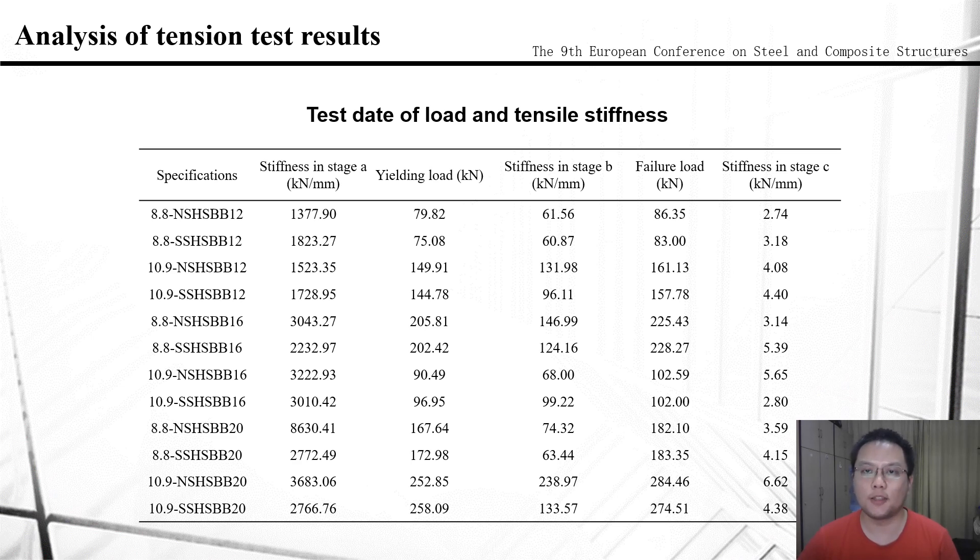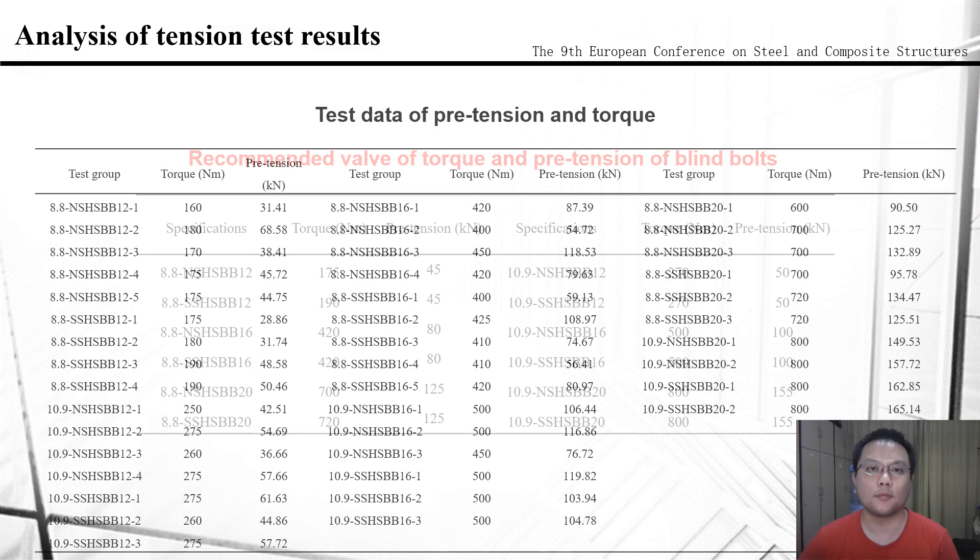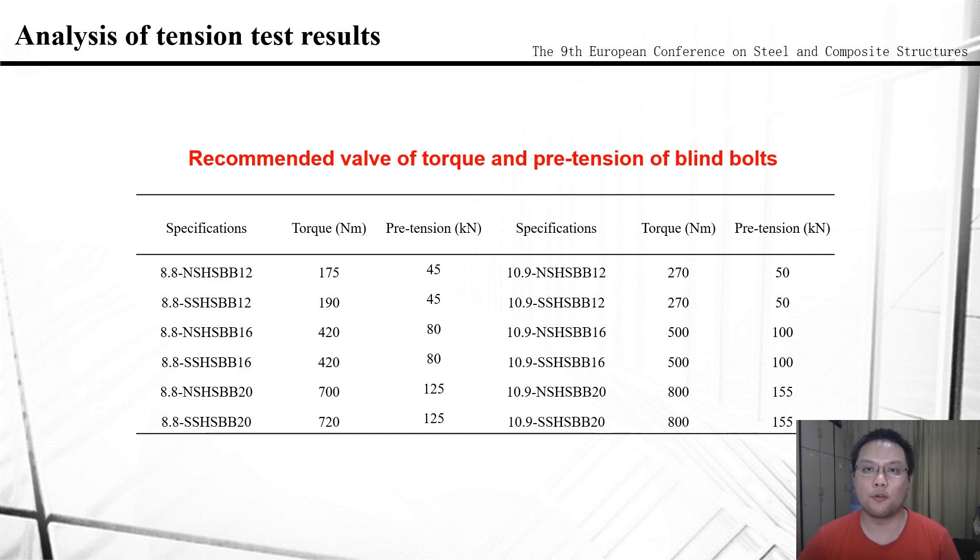Based on this method, tensile capacity and tensile stiffness of blind bolts are obtained and shown in this chart. Compared to high-strength bolts, the tensile bearing capacity of blind bolts is the same as the former ones because they have the same failure mode — i.e., bolt rupture. Besides, the pre-tension in each test at different torques is also recorded in this chart. The torque required to reach the same pre-tension is nearly twice as much as that of high-strength bolts. According to the test results, recommended values of torque and pre-tension of blind bolts are proposed. It can be seen that the pre-tension of most blind bolts reaches the same level as high-strength bolts of the same grade.